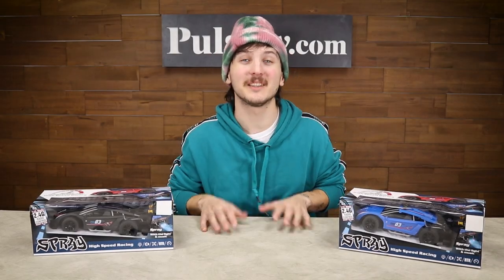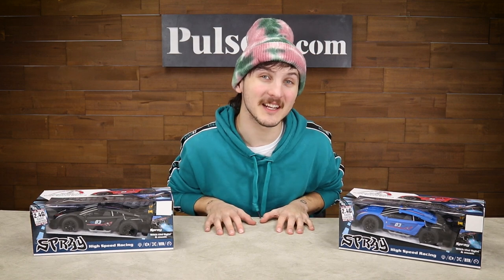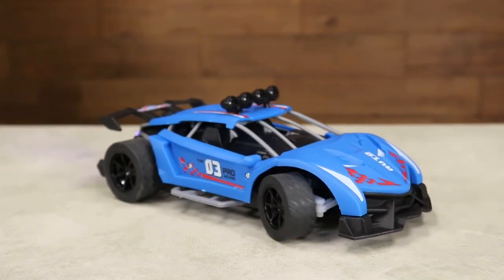Hey, it's Ian, and today I'm here with the Spray Racer. This is a really cool RC car that's easy to control and kids love.